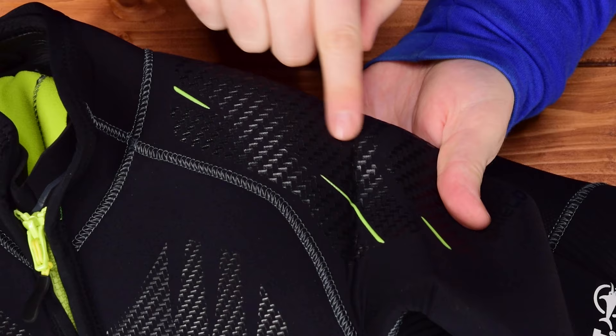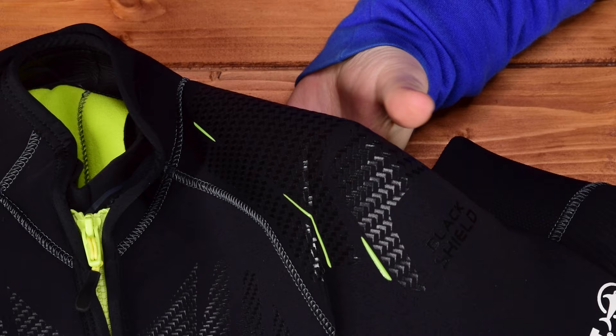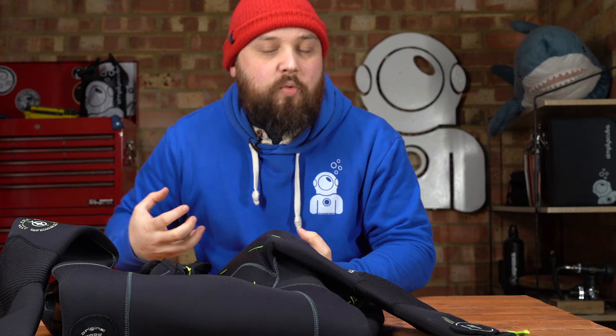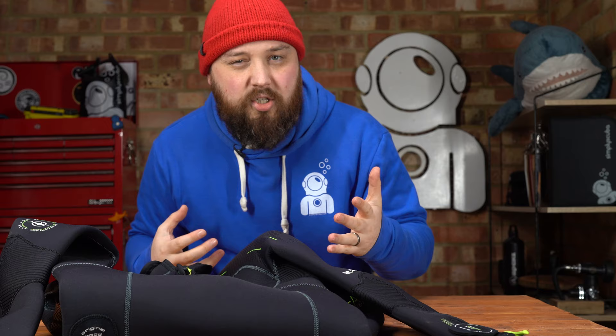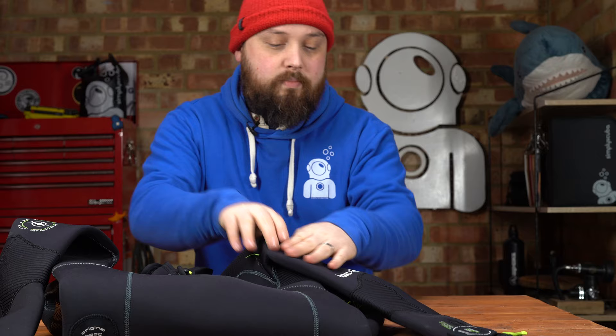Moving down the shoulders, they have this polyurethane detailing all over — flashes of green and then black underneath. These are protecting the outer layer of the neoprene from wear and tear from your BCD straps, but they're also adding extra grip for your shoulder straps to hold them in position. Instead of the smooth traditional outer layer of the wetsuit, your shoulder straps are going to hold in place instead of sliding around, so your BCD moves with you in the water.